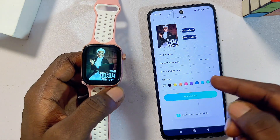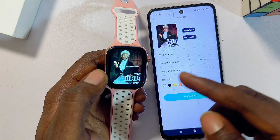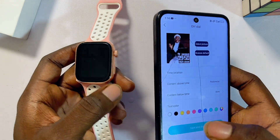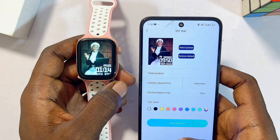Just like that, we have successfully set a custom wallpaper for our smartwatch, and as you can see it looks really good. If you found this video useful, please smash the like button and subscribe to this YouTube channel for more interesting tech tips.